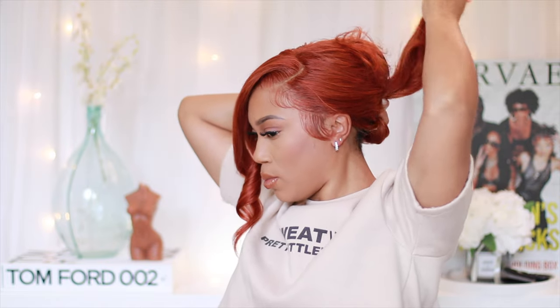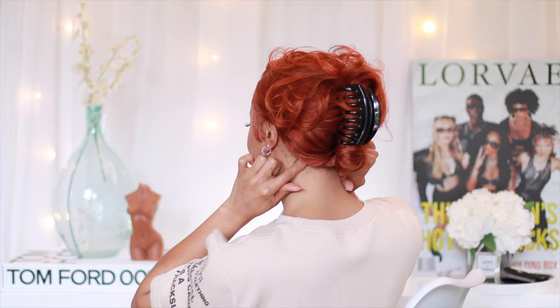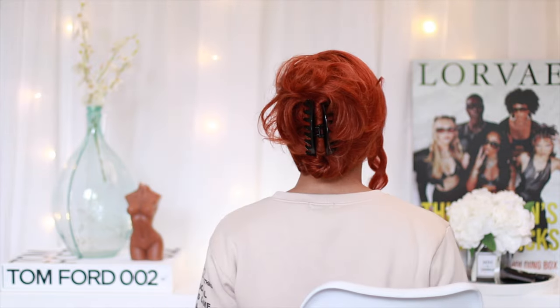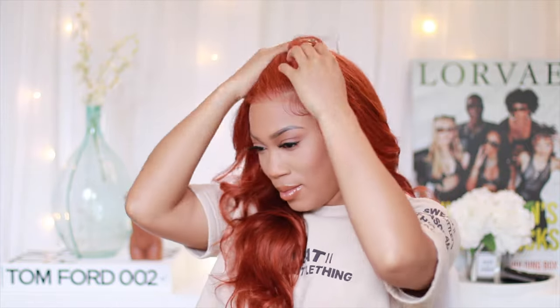I want to talk about the nape of the wig. When you're pinning these wigs up, make sure you're not just leaving the nape exposed. If you're gonna do it, do it right — that anchor braid at the bottom, bobby pin it down, or take some thread and needle and sew it down. Make sure you get the mirror to look behind your head and see what's going on. Practice, practice, practice — don't be afraid.